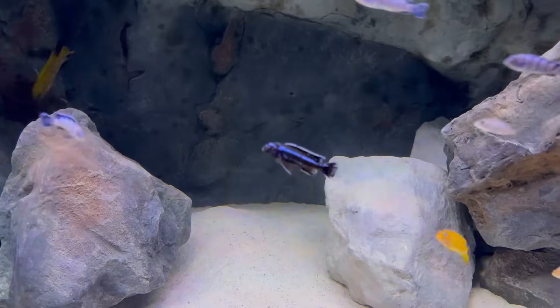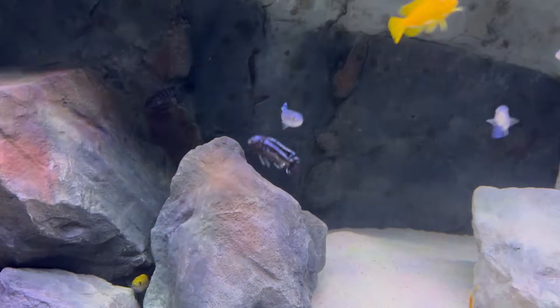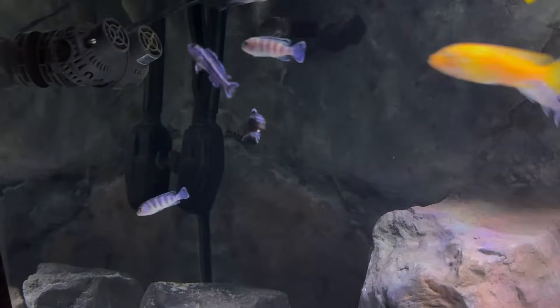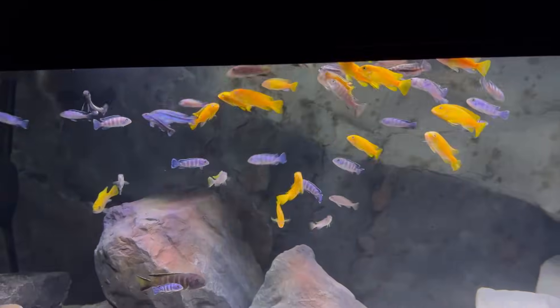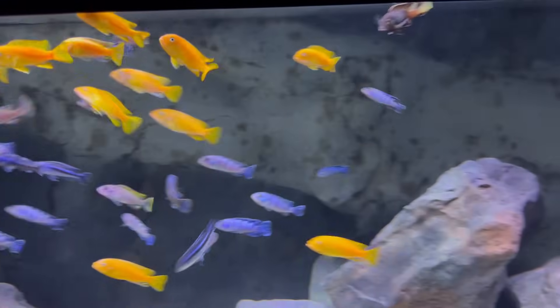The second subgroup we have in here is the Pseudotrophus Mangano, which looks just like the Johani except the Mangano are not dimorphic — they're all light blue, dark blue, and black. We have six of these. This is the dominant male — he's really cool, mostly black. The dominant males get mostly black while the rest are light blue and dark blue with horizontal bars. The Mbuna are super personable, mainly because they're always hungry, but they make for a lot of entertainment.